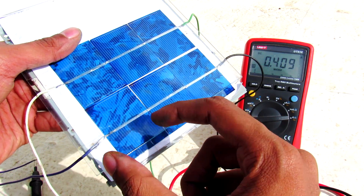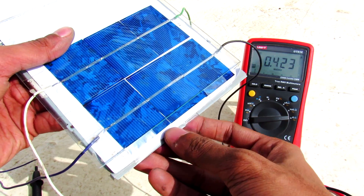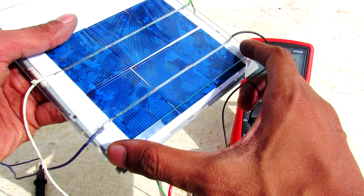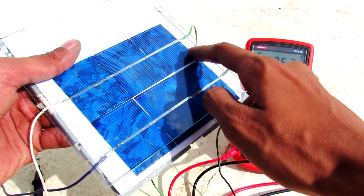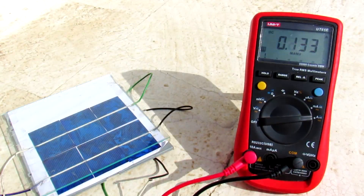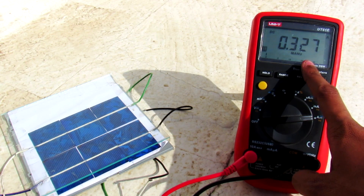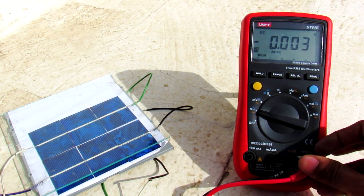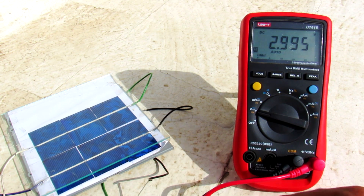Each individual panel can give 0.6 volts and 600 milliamps maximum. I connected three panels in series, so this whole string gives approximately 1.5 volts, and the same for the second string. With all panels connected in series I'm getting 328 milliamps and about 2.9 volts.